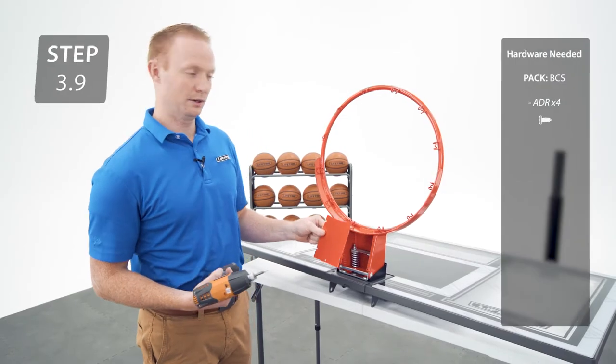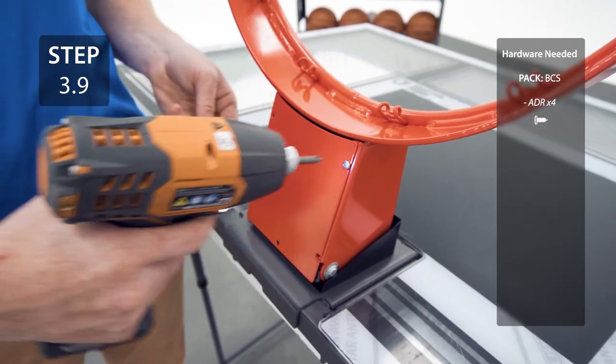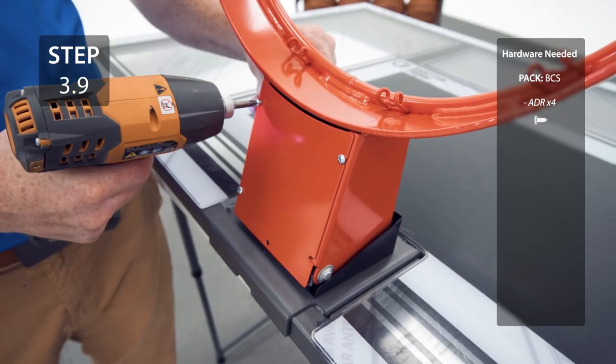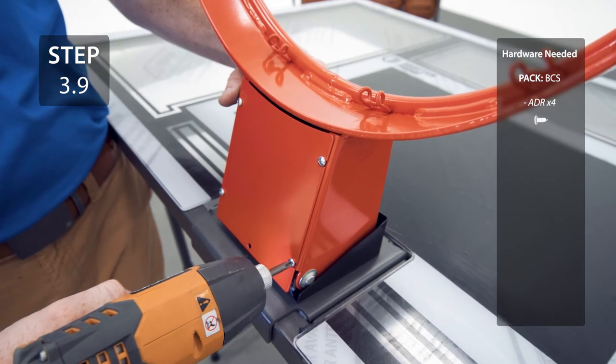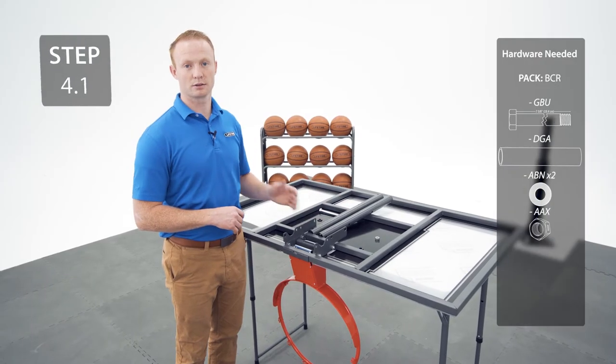Now, add the Cover Plate with the hardware. Now, attach the Short Extension Arms to the brackets with the hardware.